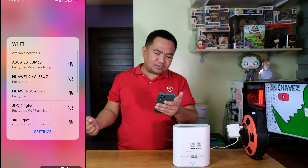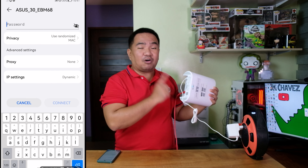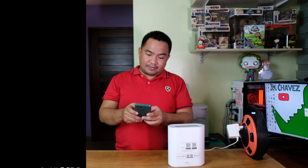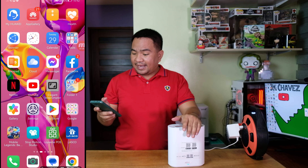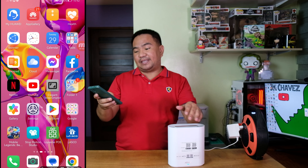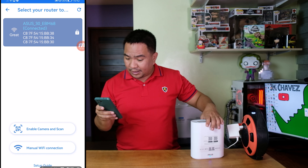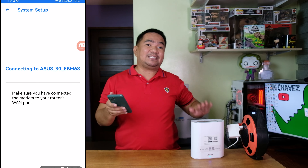The default SSID is ASUS-30EVM68. The password is located at the bottom of the WiFi router — in our case, it's autor-7377. Hit connect. Once connected to the default SSID, open the ASUS ExpertWiFi application. It may notify you that the WiFi network has no internet access — just confirm and continue. Go to the app, choose Setup, and you will be able to see the EBM68 listed to configure. Click on it and wait a couple of minutes for it to connect to the router.